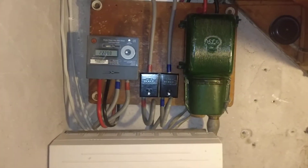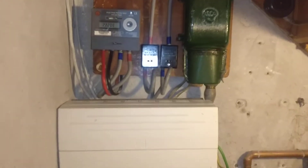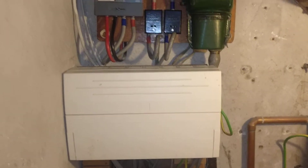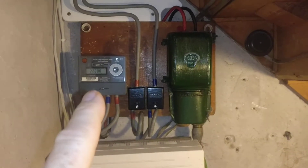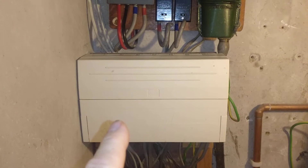Hi everyone, welcome to part two of this three-part series on adding a second consumer unit. Here's the original first consumer unit, and if you remember, the service head tails went directly to the electrical meter here on the left and then straight into that consumer unit.